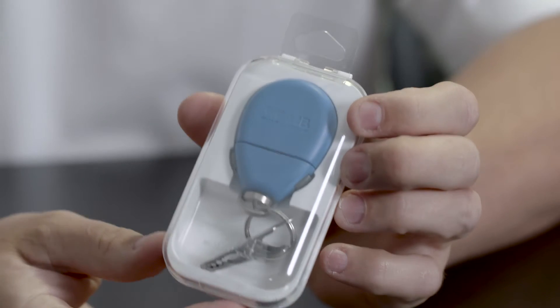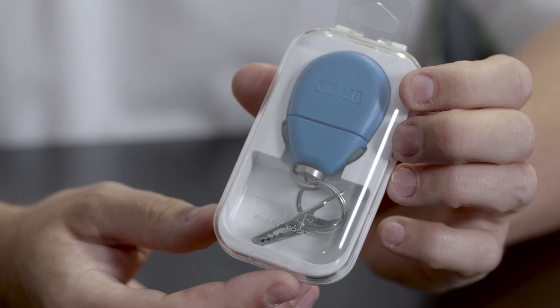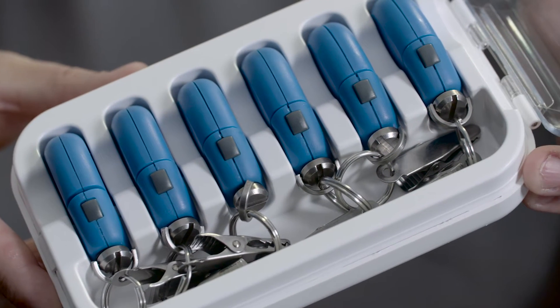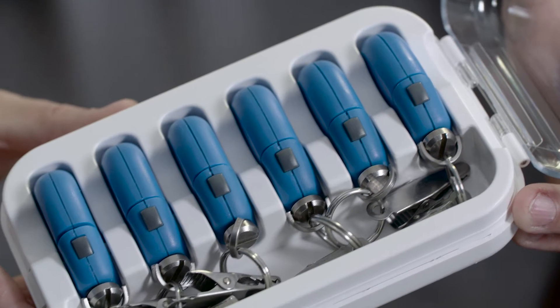Conveniently packaged in a single pack, it comes with a quarter-twenty bolt alligator clip, attaches to your keychain, or a six pack if you want to data log multiple locations at the same time.